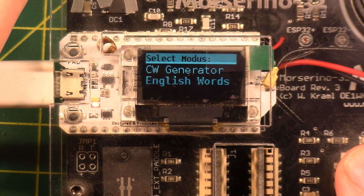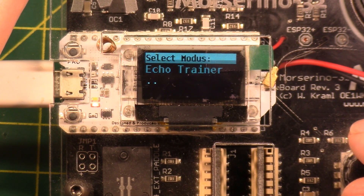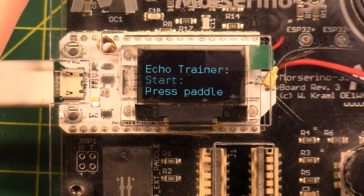Hit the paddle to stop it. Hold the button down to go back up a level. The whole 'hold button down and twist knob' thing makes sense when you're doing it — it's sort of intuitive. Echo Trainer — let's do CW abbreviations, press the paddle to start.